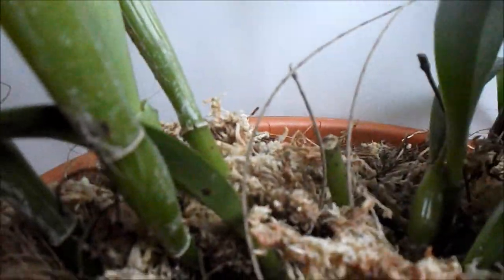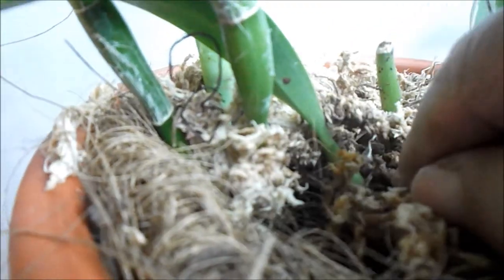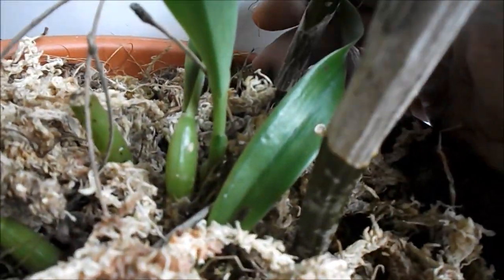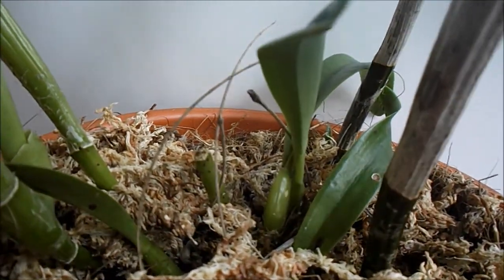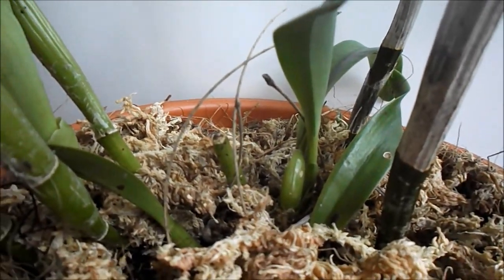We have little ones down here as you can see — they are growing, they got two little ones here, there's another one over here, and there's one right back here. Let me see if you can see my finger — right back here there's another one. So what I'm gonna do is put it in this area and you're gonna see how beautiful it looks hanging up.